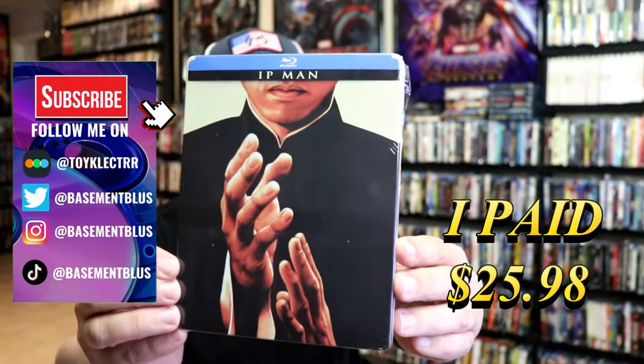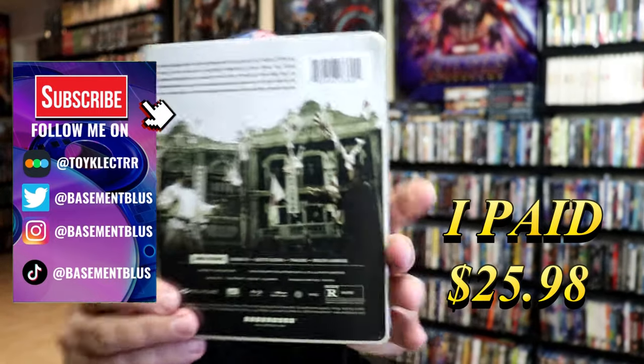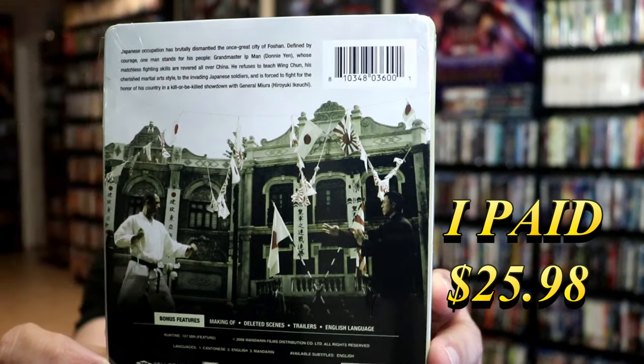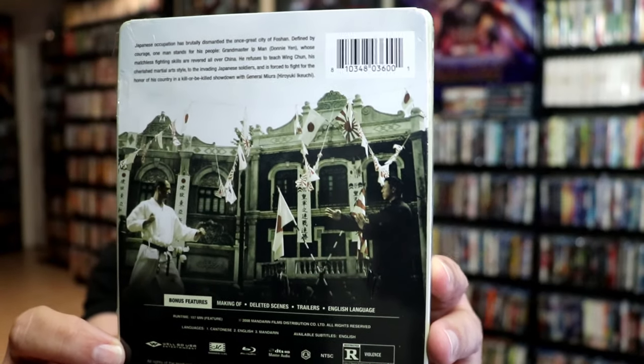So today I received my order for the Blu-ray Steelbook for Ip Man. Here's the front, and here's the back. If you'd like to read up on it and check out the bonus features, you can go ahead and pause and do so. I'm going to go ahead and remove this from the wrapper, and we can take a close look at this steelbook.